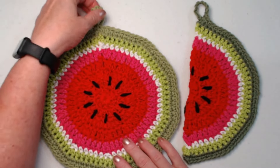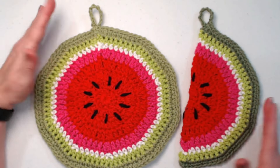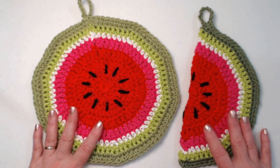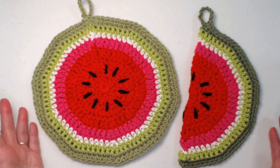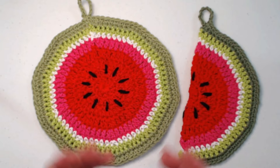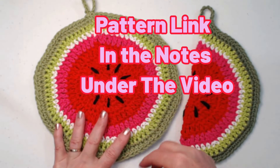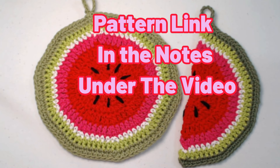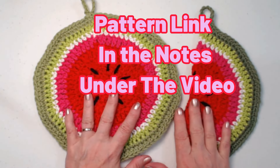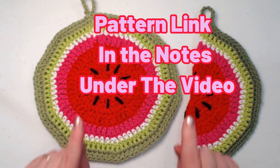They're super fun and make great decorations — you could hang these up. I love watermelon decorations. I have a watermelon jar cozy you could stitch up for glasses of iced tea, and also a watermelon coaster. I'll put those two links down in the notes under the video.